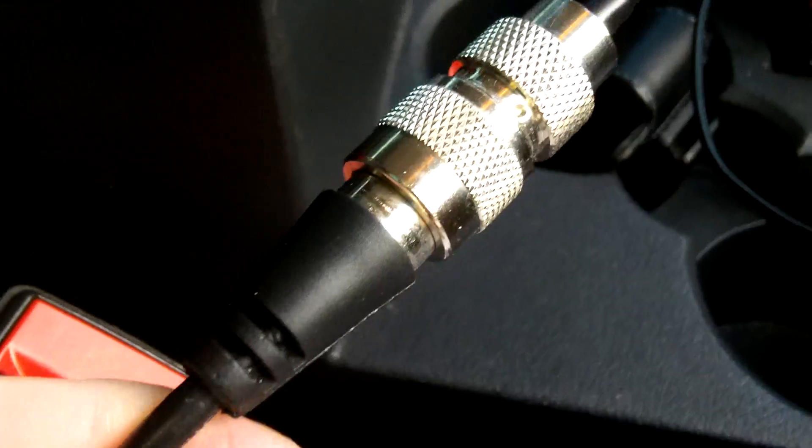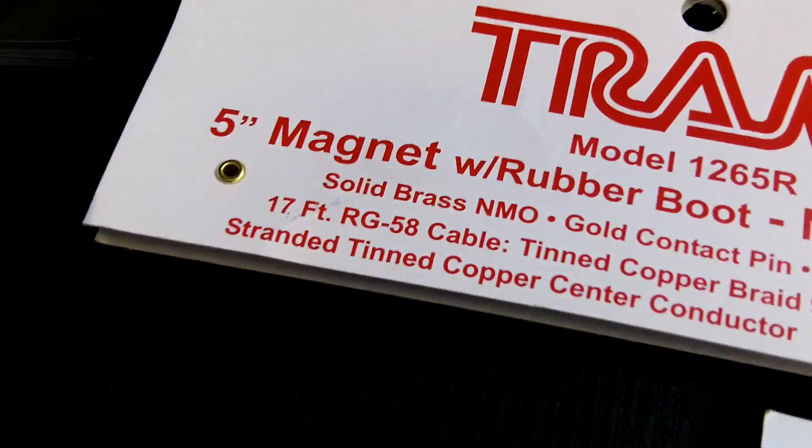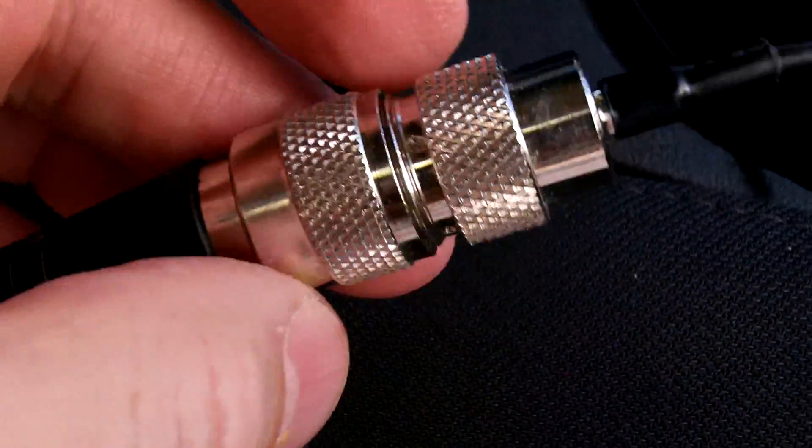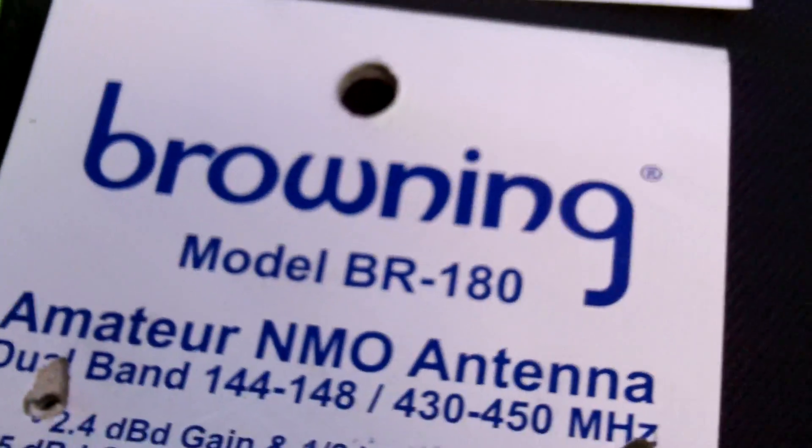In order to get the antenna cable to hook up to the mount on the Wouxun radio, you've got to buy this little adapter cable. It's called a MJ to SMAJ — 0.5. It goes from the bigger MJ size to the smaller SMAJ size. You screw the bigger one into the antenna connector here, then you've got about a foot of cable that goes into the SMAJ connector that goes into the radio. That piece was $16.